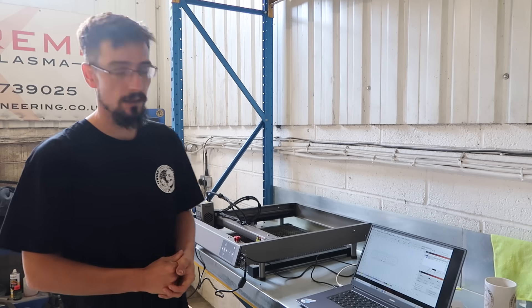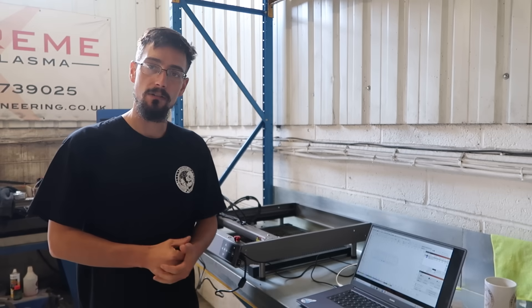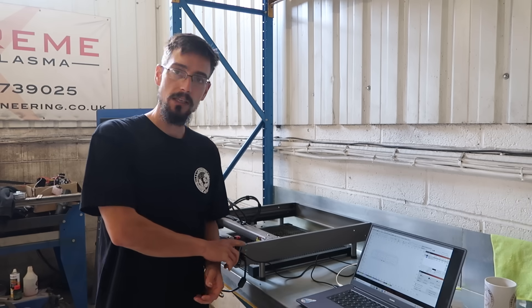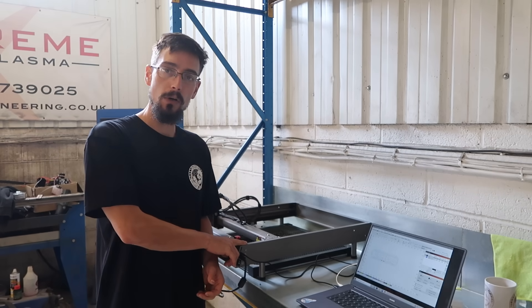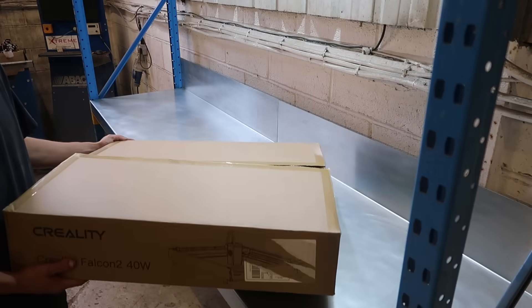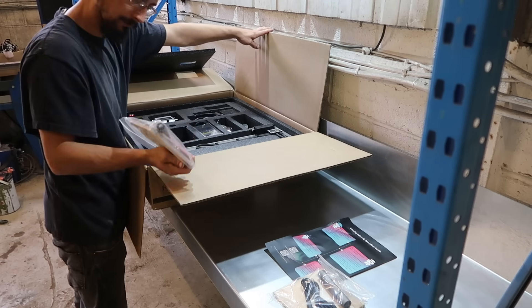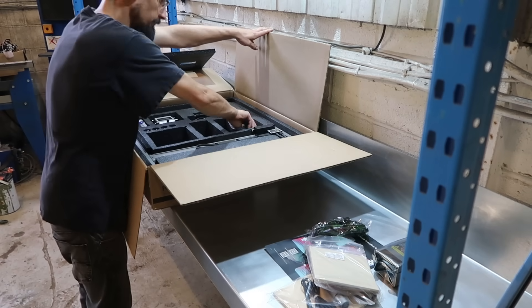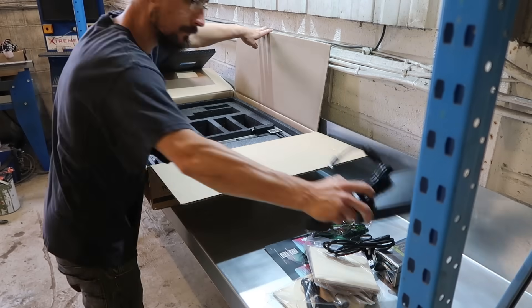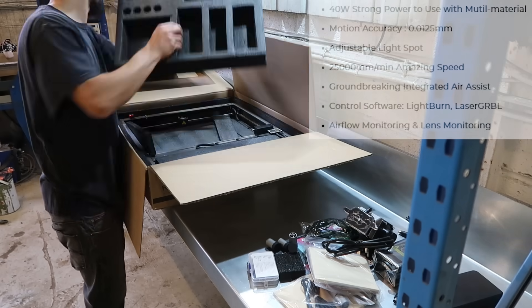What's up, Matt from MerchFab here. In this video I'm going to be showing you my new toy, which is a Creality laser engraver. This is the 40 watt model, it's the Falcon 2, and Creality contacted me asking if I wanted to review one of their laser engraving machines, which obviously I did.